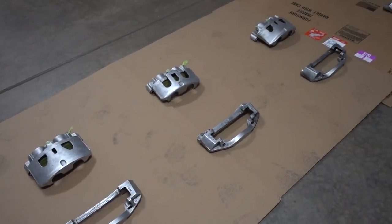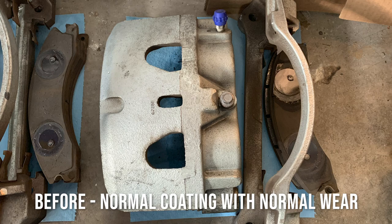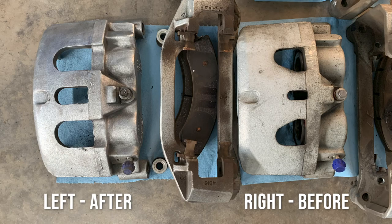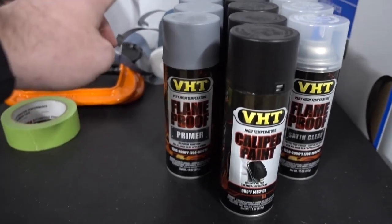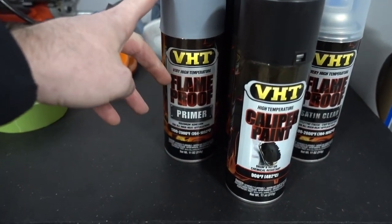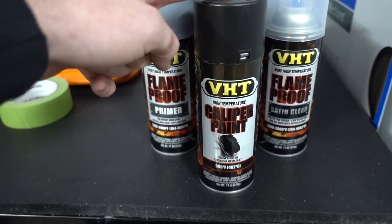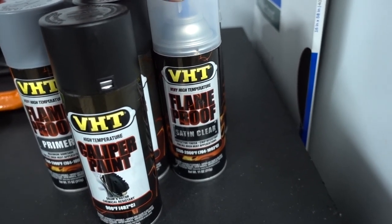Basically what I'm going to do is paint them - I'll insert a picture here of the before and after. The shiny silver color is just the casting color, whereas they had a coating on there before and some of it had started to fail, especially on one caliper in particular. I'm going to do a three-step process: a primer, my color, and then a clear. I have VHT high heat primer, VHT caliper paint in satin black, and VHT satin clear.